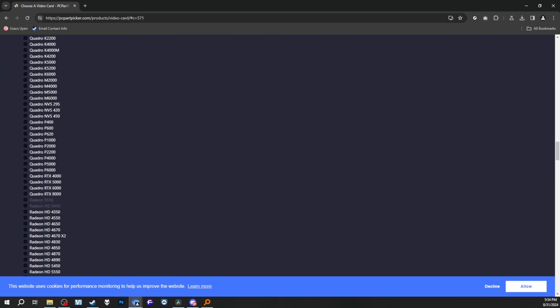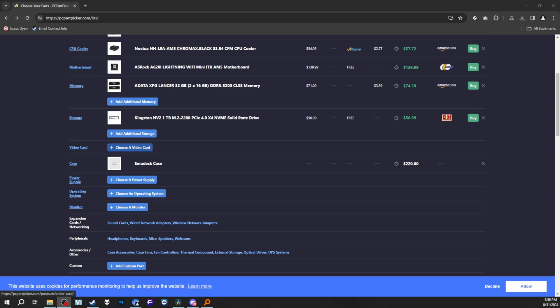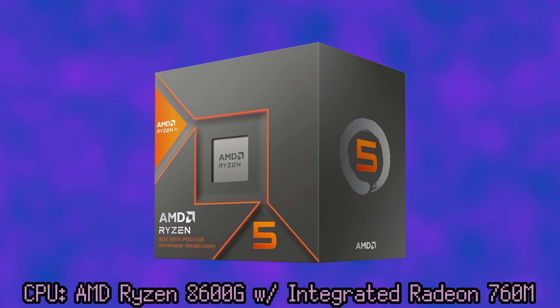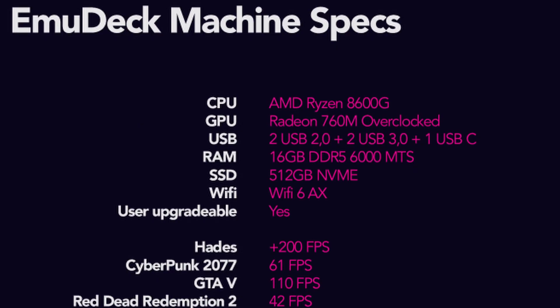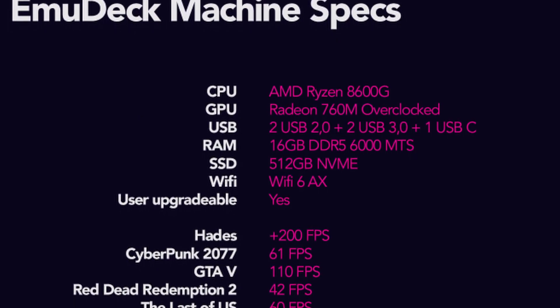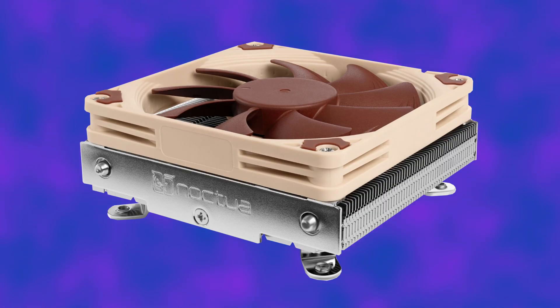Because the power supply was only 200W, we couldn't go crazy on the parts — not that we could anyways, since we couldn't fit a GPU. The CPU I chose is the 8600G, which is the exact same APU they're going to use on the EM2. It has the Radeon 760M, which isn't the highest tier of built-in integrated GPUs, but it is pretty powerful regardless.